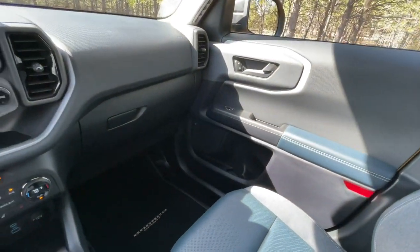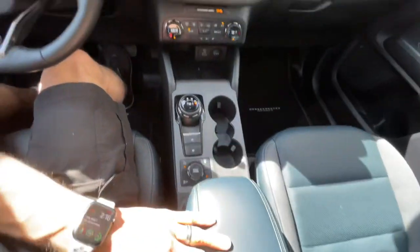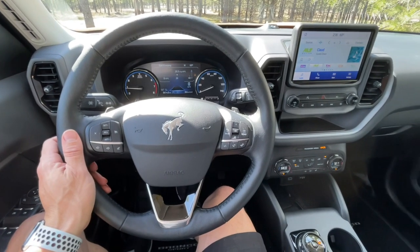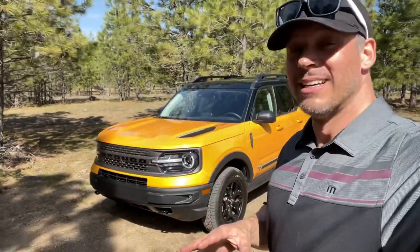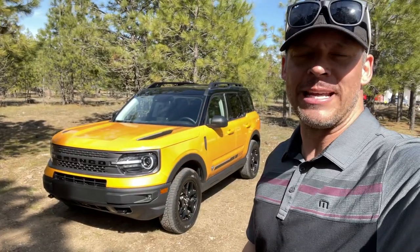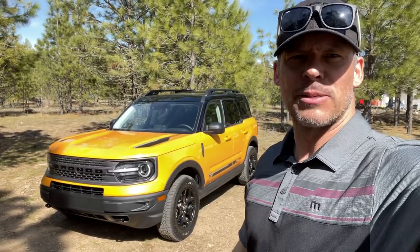Cubby holes galore in here, and USB ports. First impressions: A plus. I'm not kidding — A plus. Just first impressions of the Ford Bronco Sport, thumbs up big time. I'm liking it. Let me see if I still like it after a full week of driving and experiencing regular day-to-day activities with it. I might be surprised, you might be surprised — we'll find out after a week.